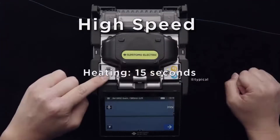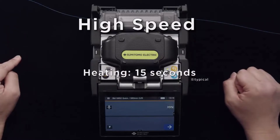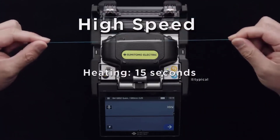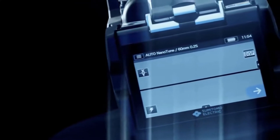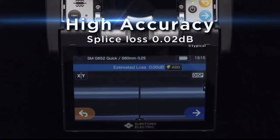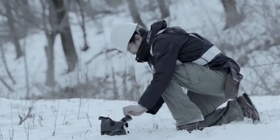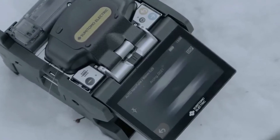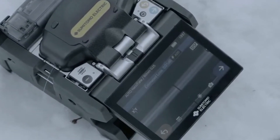Rapid heating time of 15 seconds. High accuracy splice loss of 0.02 dB. This high level of excellent performance optimizes workflow and contributes to zero rework.